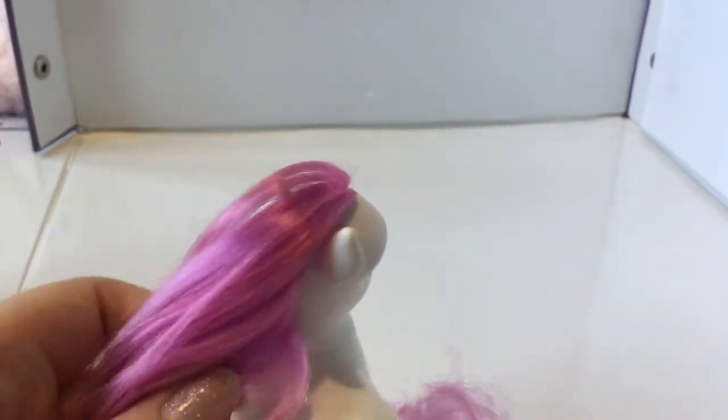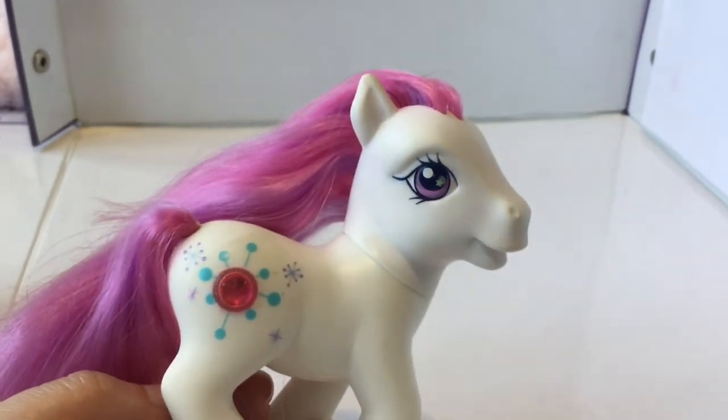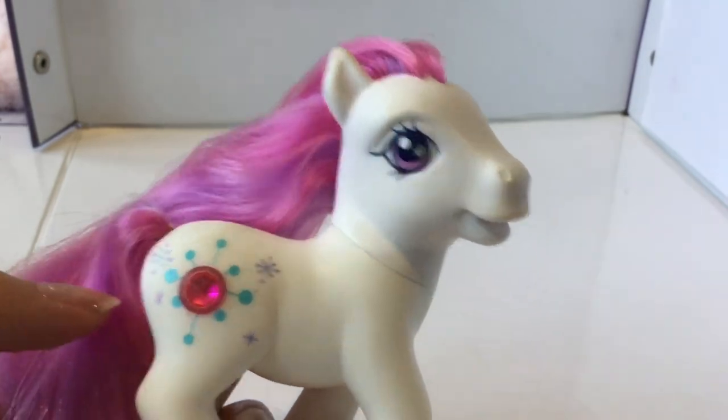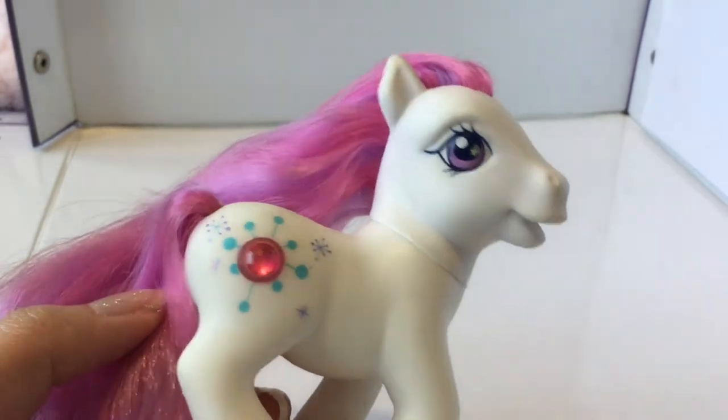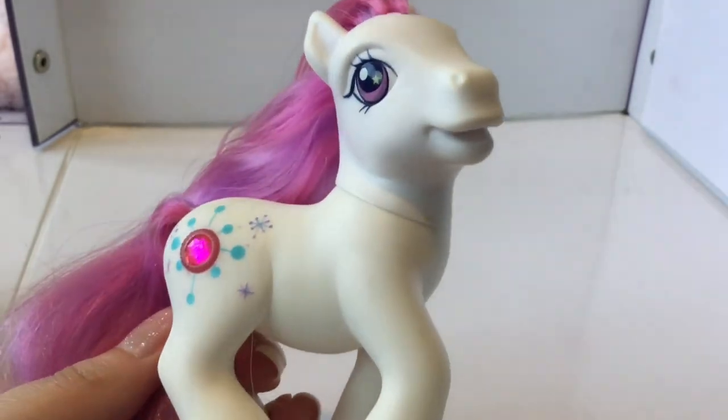She has gorgeous pink and purple striped hair. Her symbol is what I'm assuming is a snowflake, with several smaller ones around it and some stars, and then a gorgeous red-pink jewel in the middle. So so pretty — I love her.